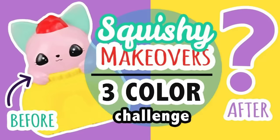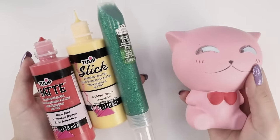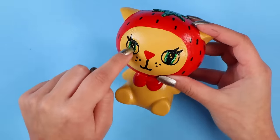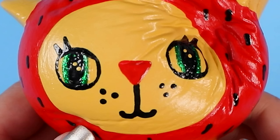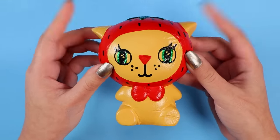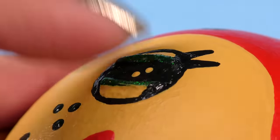About two years ago, I did a three-color challenge squishy makeover. Basically, I limited my color options to three randomly selected colors and used only those to paint a squishy. This was the result, and it's pretty ugly. I would love to blame the three-color challenge for this entirely, but my limited color options really had nothing to do with how I painted that face. That was me. I did it. The reason I'm not painting directly over this is because I used glitter paint, making parts of it super globby — trying to paint over that would not go well.